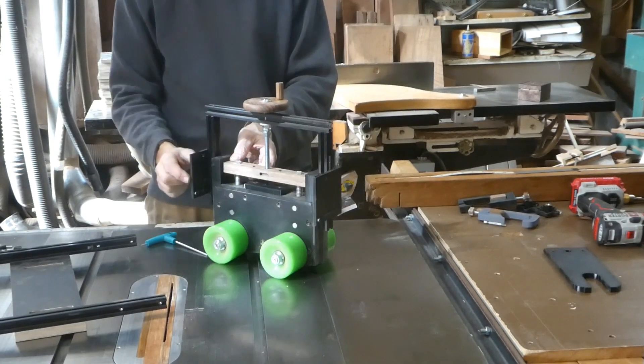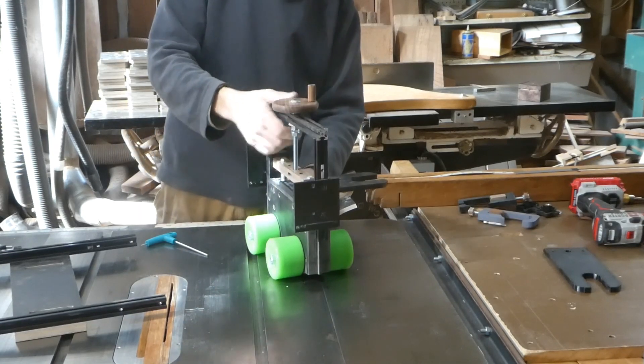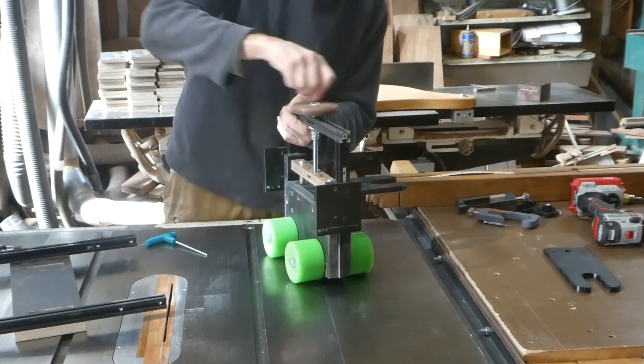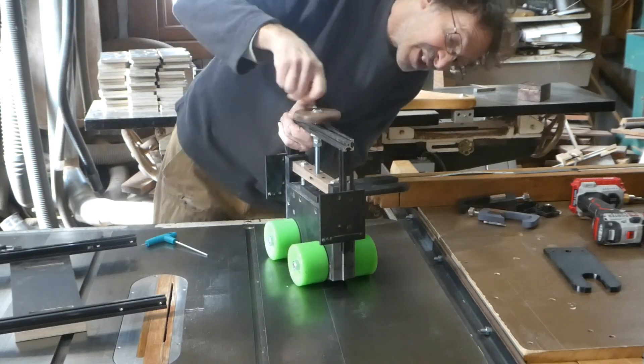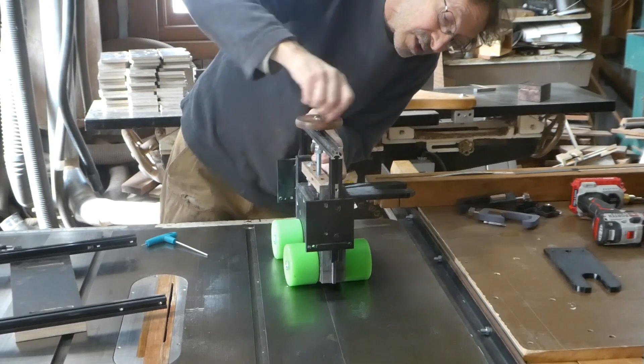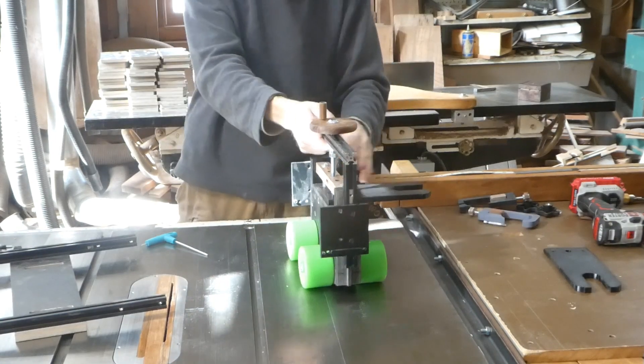Then you simply put the elevation mechanism back on. The wide part of the plate goes to the two feed rollers. The shaft goes to the single feed roller. And you gauge it. Your fork is attached.